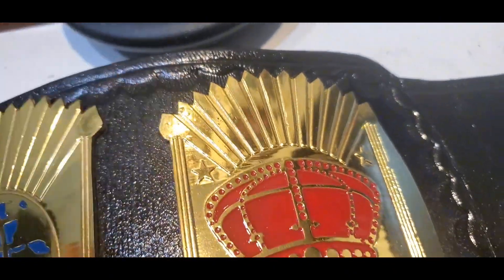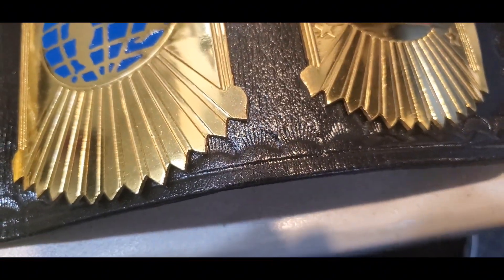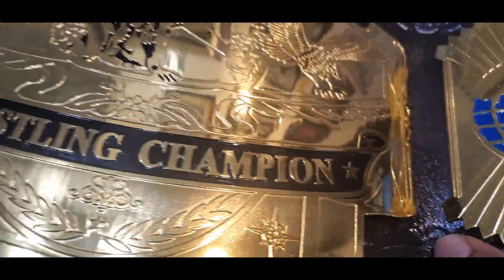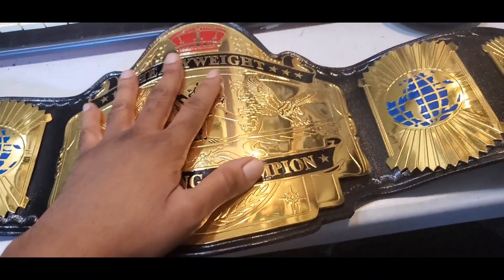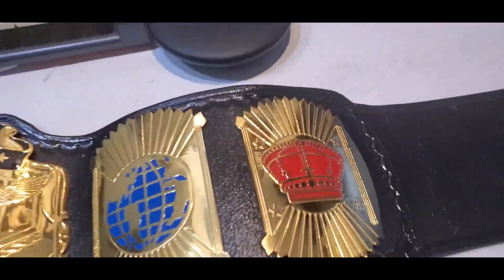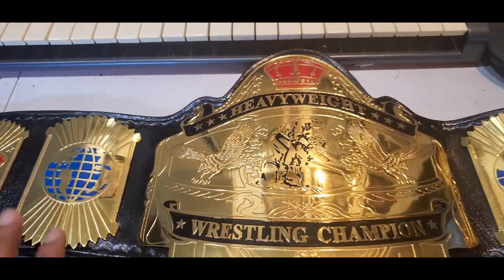A little more discoloration right there but once again not too bad. They've got some pretty decent tooling on the strap, and this is cow leather — so it's an actual leather strap with generic snaps. I'm very impressed. This Fazo Sports belt actually looks exactly like what's in the picture. Wow.